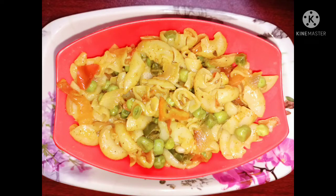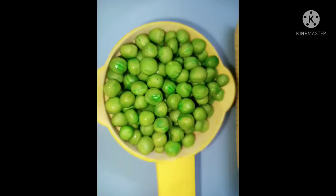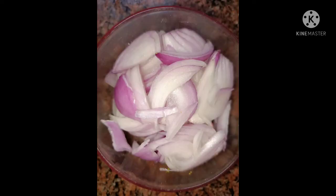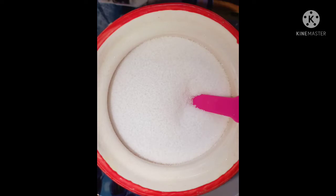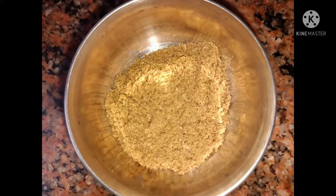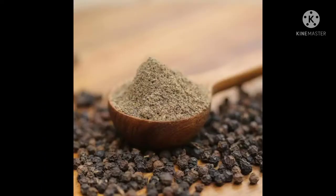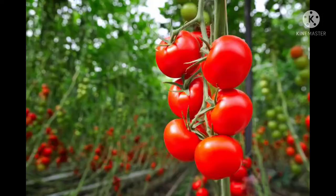For this recipe we need the following ingredients: Pasta, Green Peas, Green Chillies, Onions, Red Chilli Powder, Salt, Lemon, Chaat Masala Powder, Black Pepper Powder, Garam Masala Powder, Coriander Leaves, Tomatoes, and Cooking Oil.